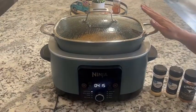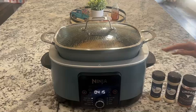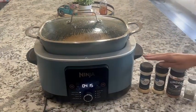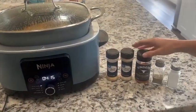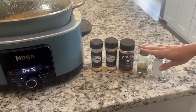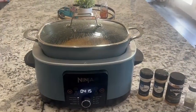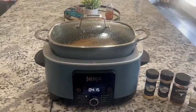First off, what we will do is we will put the frozen pork shoulder in the pan with a little bit of water. We will then add a generous amount of garlic powder, onion powder, the Kinder wood-fired garlic seasoning, and then salt and pepper. I like to use a lot of seasoning just because I like it to be seasoned well and have a lot of flavor.